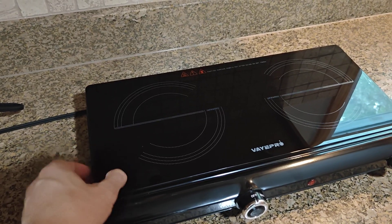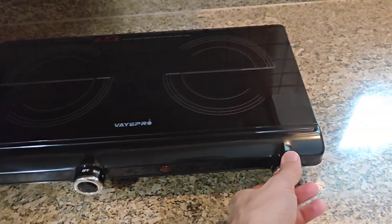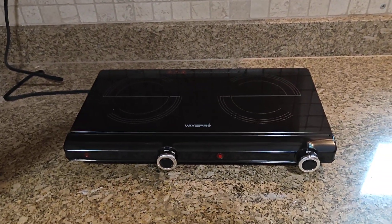It's got a pretty good hard top glass and the knobs feel very good. I have a kilowatt meter here and I want to show you something that I'm not happy about — but if you're just boiling water or need a little backup, this might be fine for you.